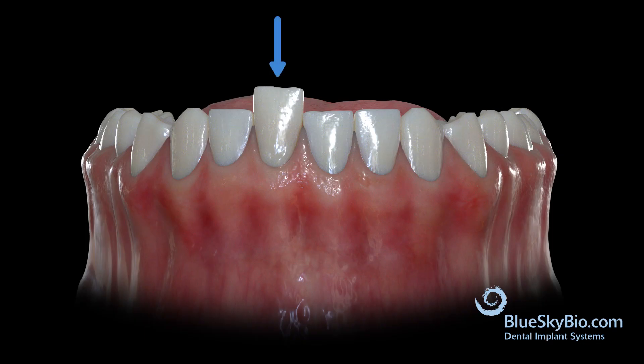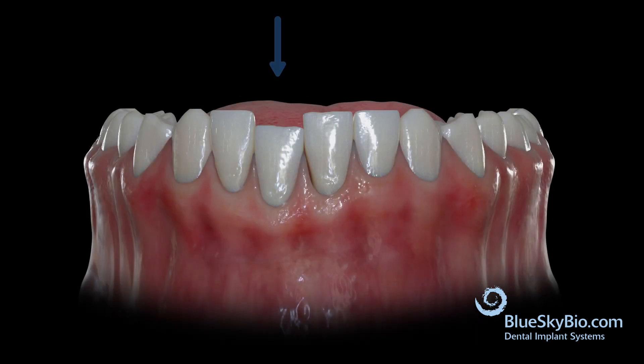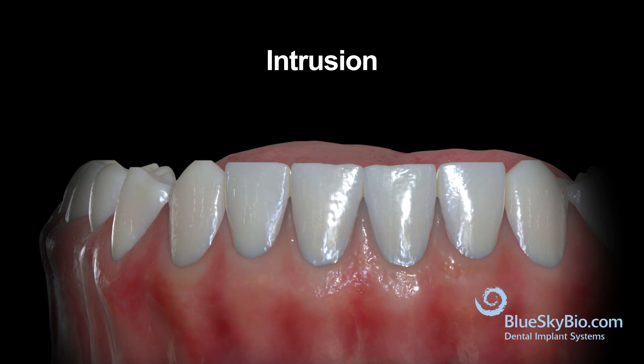When we encounter a tooth that is super erupted, we need to determine the best way to correct its vertical relationship with the remaining teeth in the arch. Ideally, we would like to intrude the tooth. The same goes for a tooth that has never fully erupted into the arch. When it is a single tooth, we can typically expect it to be mostly true intrusion, where just that tooth moves into alignment.